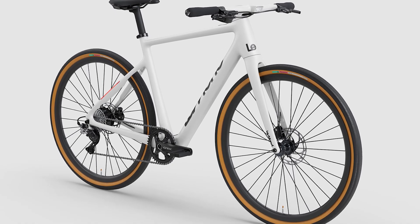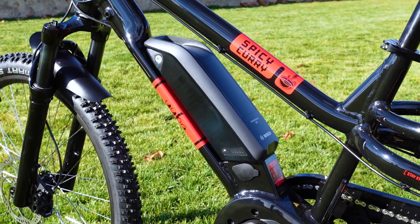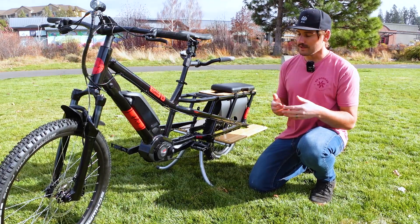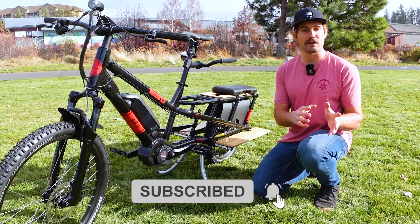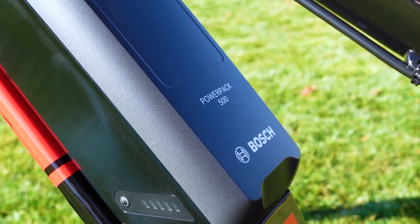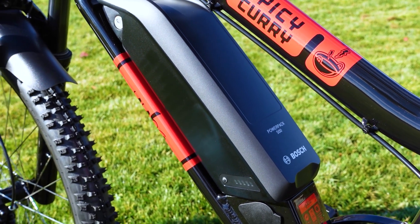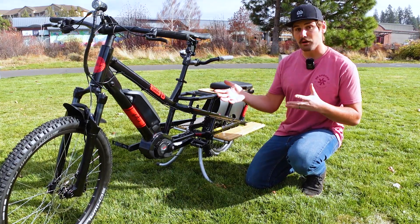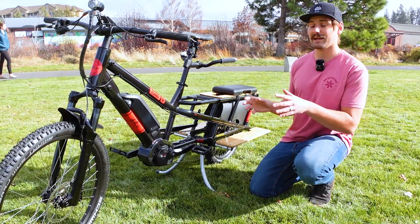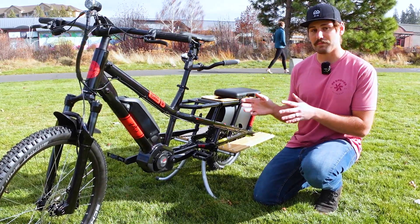Moving on to the battery — almost all modern e-bikes use lithium-ion batteries like this one on the Yuba Spicy Curry. Their size is measured in watt-hours, which indicates how much time it takes to completely drain the battery. These batteries can range from about 250 watt-hours up to 1,000 watt-hours; the Yuba Spicy Curry has a 500 watt-hour battery. Since lithium-ion batteries are not light, weight and size is the biggest trade-off for going with a larger battery. If you plan to use your e-bike for really long rides, have long periods between charging, or just don't care about weight, a bigger battery is the way to go. If you prioritize a lightweight bike that looks and feels more like a traditional analog bike, consider going with a slightly smaller battery.